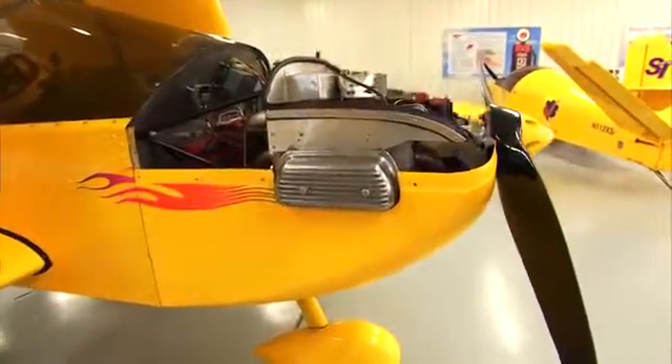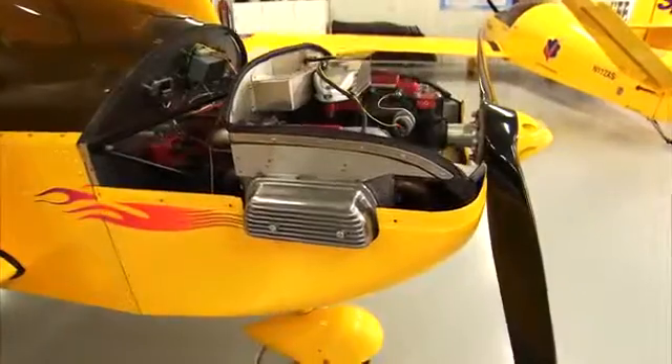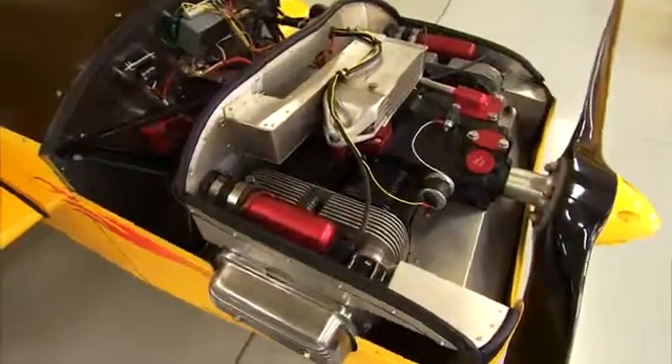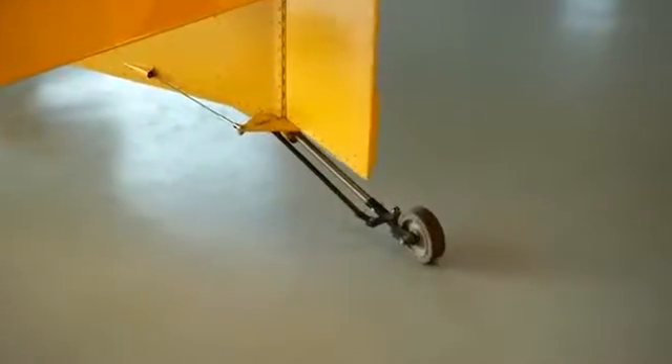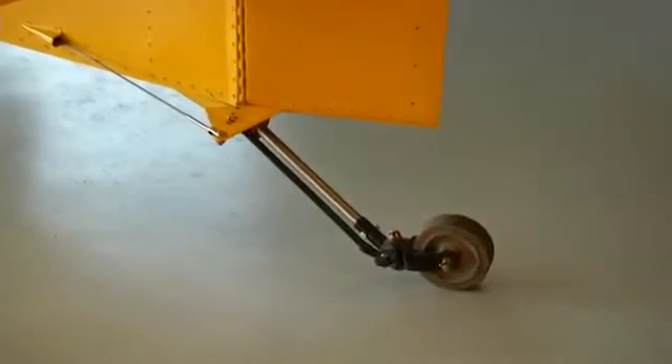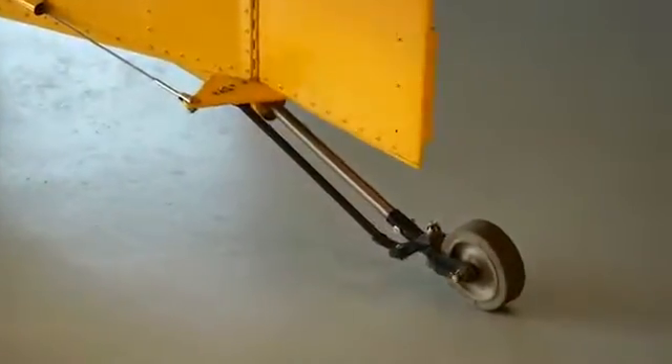In addition to the versatile aluminum landing gear, the ONE X uses a universal engine mount that features a receptacle for installation of a nose gear strut. Just like the Sonix, YX and Xenos, the ONE X retains a direct steering design for both tricycle and tail wheel configurations.